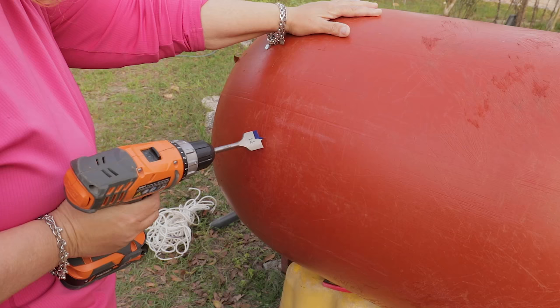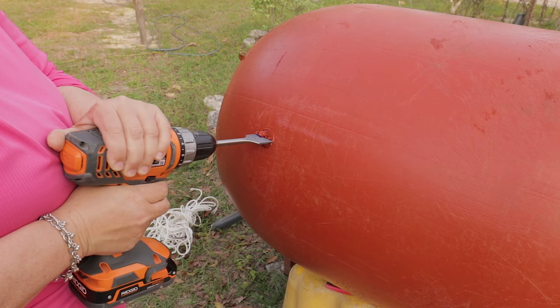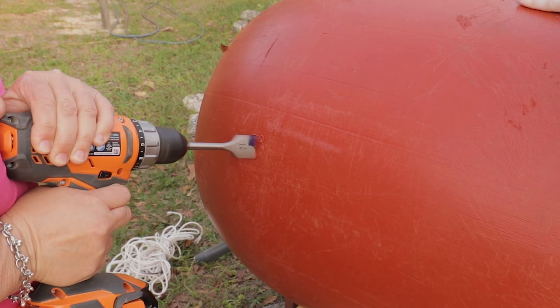The first thing you have to do is get the barrel on its side and brace it into a good position, because you're going to be drilling it. You might need a helper for this step. Drill the hole as low as you can, as long as it's still on a flat surface — not too low, not too high.